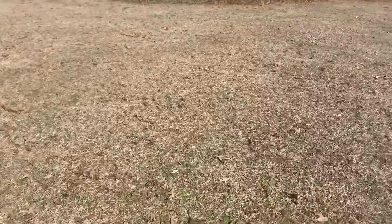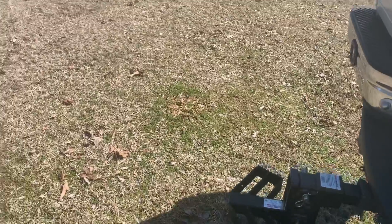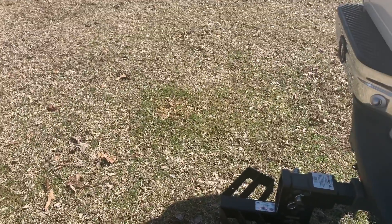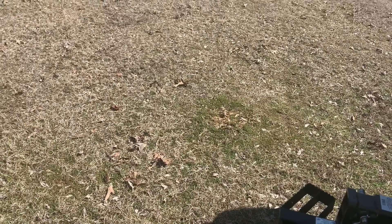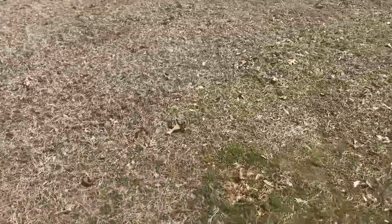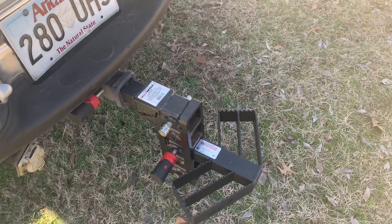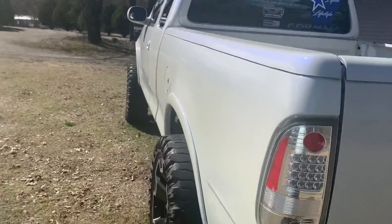I ordered this hitch — it was sponsored by Gen Y. They sponsored this particular build, so this was a sponsored product. But they're not paying me to make this video or anything like that. I haven't contacted them since. So this is all me. I ordered this hitch probably a little over a year and a half ago, and it's been on this truck ever since.